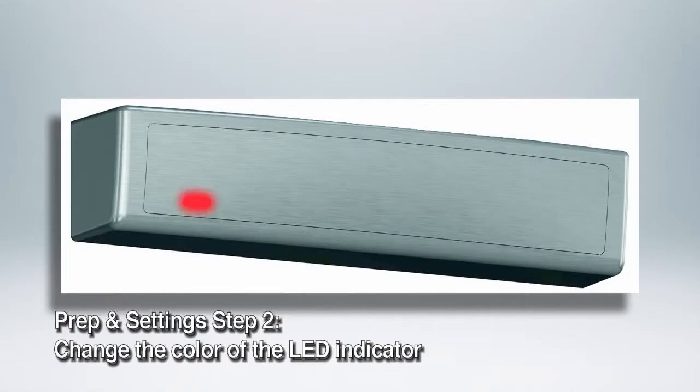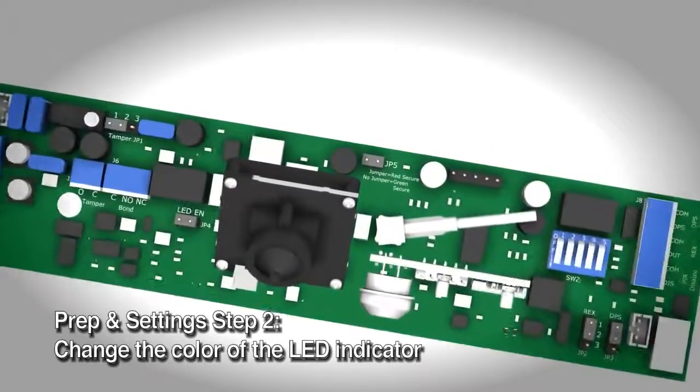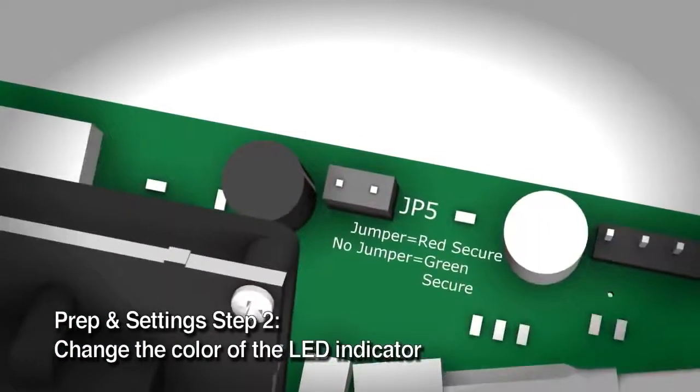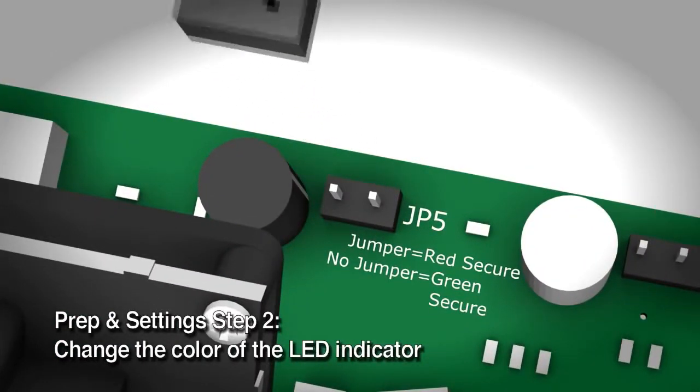Change the color of the LED indicator. The LED can display two colors: green and red. You can select which color to display when the magnet is locked. The default setting is red when the magnet is locked and green when unlocked. If you'd like to switch these colors, remove the jumper on JP5.